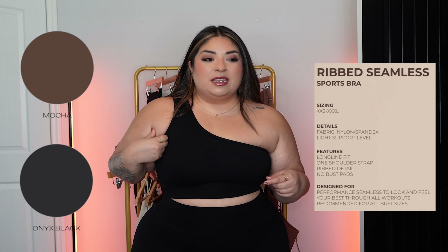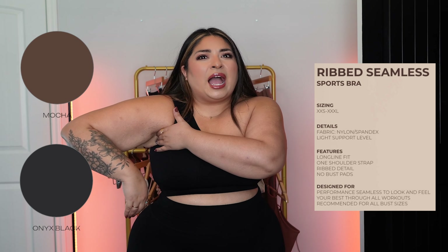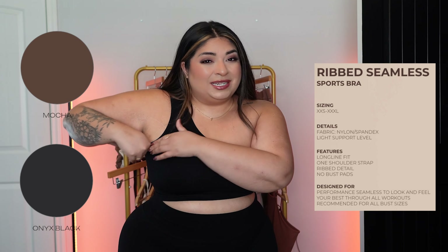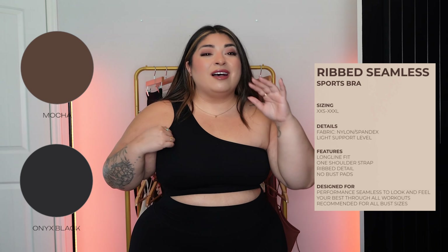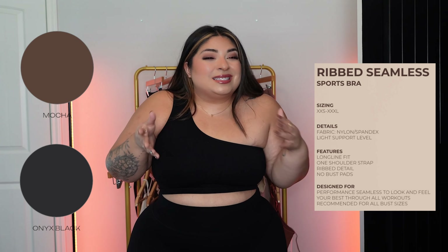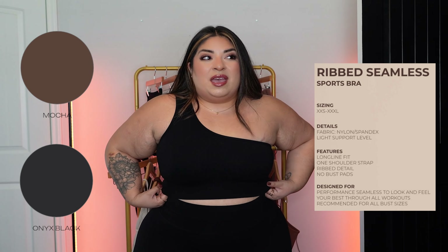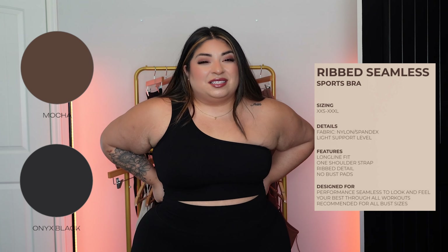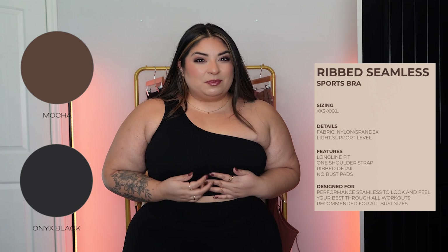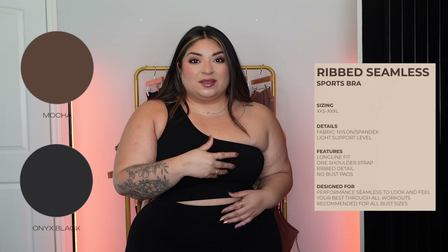It's tight compared to any other Buffbunny bra I've ever worn, which is another reason I'd say sizing up is the way to go. For most of these pieces, I would suggest sizing up, and you'll see that as I go through all the other pieces. One thing I noticed is that on the PDF they said this comes with no padding, but mine definitely has padding. The two that I've worn have both had padding, so I don't know if that's a typo on the PDF.